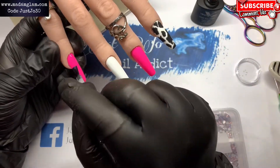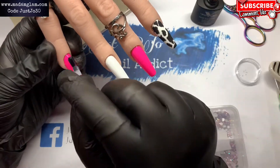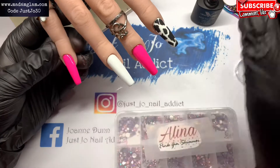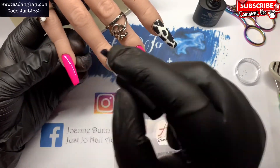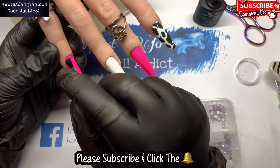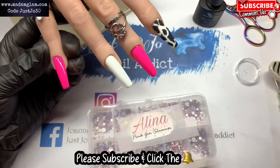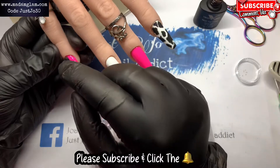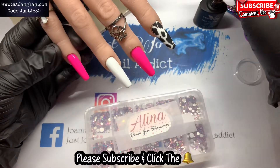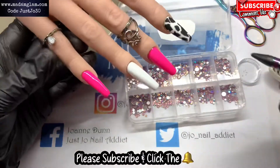Bless you — that was Richard sneezing in the background, you're so noisy! Right, where was I — I'm going to matte top coat the pinky and I'm just going to pop some of those Alina crystals on.